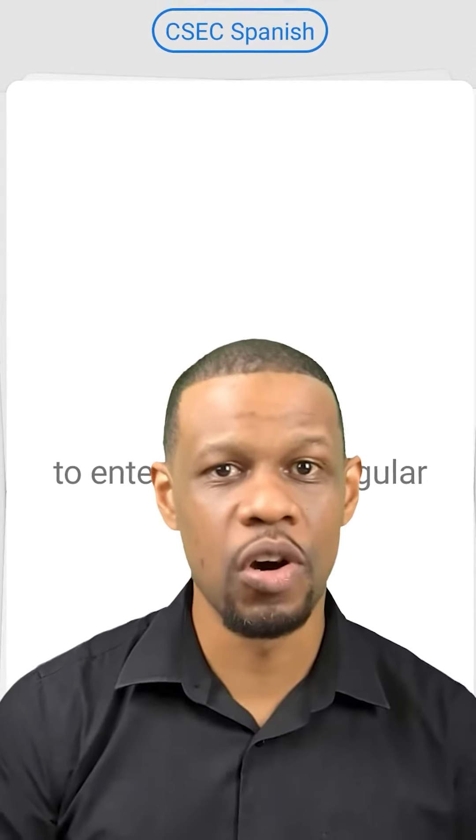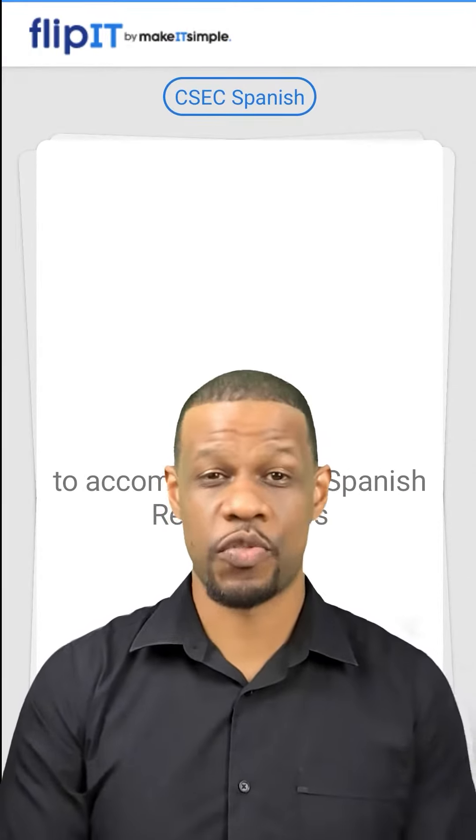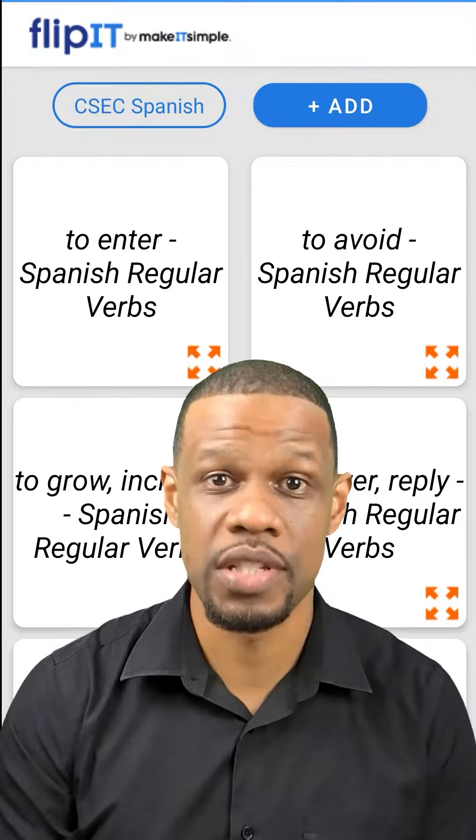Flashcards aren't supposed to be long and boring. It's supposed to be: see the question, know the answer, tap, see the other side — and it works. And that's exactly what it does. We have these pre-filled cards from the teachers that teach these actual subjects.